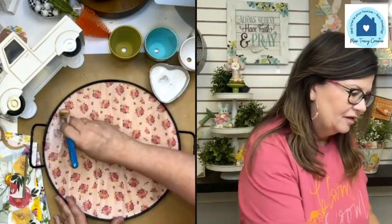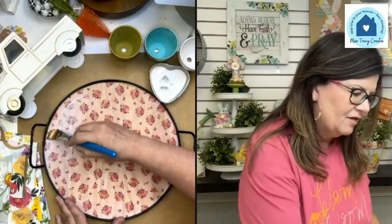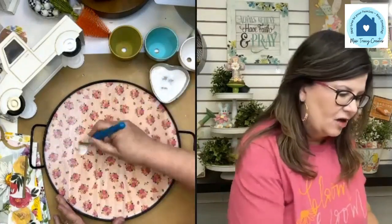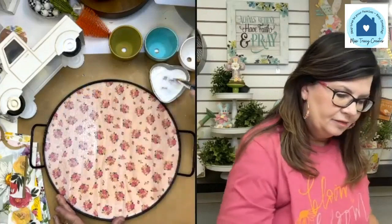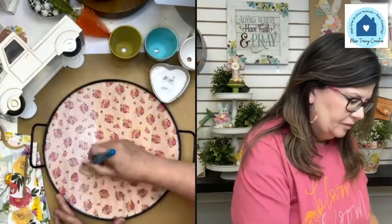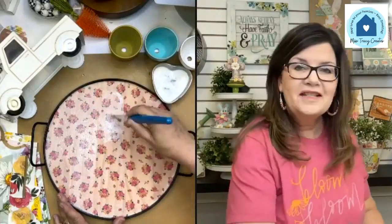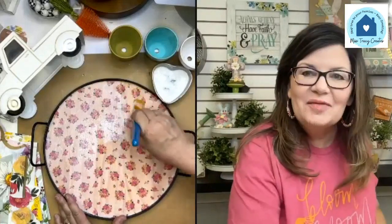We've got to protect it, so we're going to put a thin coat of Mod Podge right on here. This is going to be such a cute little decorative tray. The Mod Podge will seal it and also help make the napkin even more transparent so the wood grain shows through even more. You don't always have to paint everything.